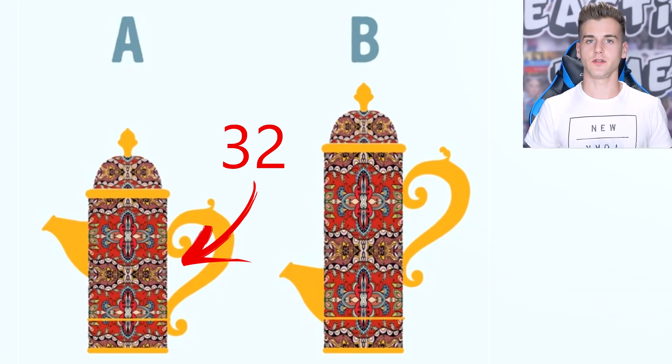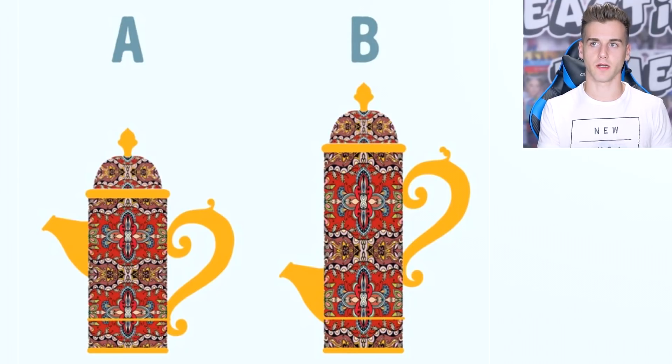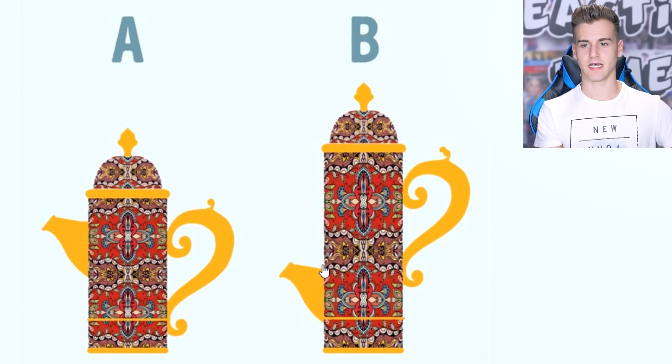The last question: teapot A can contain 32 cups of tea — how many cups can teapot B contain? So this would be four quarters, so three... 40, 70 — no. I can divide 32 cups by four. I say this can contain 40 cups of tea. I divided by eight, assuming there are eight four times and eight five times because this is bigger. Teapot B can actually only contain 16 cups of tea, because its outlet is placed in the middle of teapot A — the rest of the water will just start overflowing. I did not even notice this! So it can only contain this much — anything above that line will overflow.